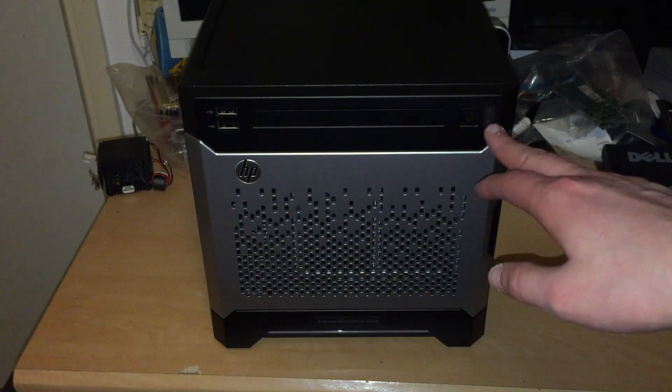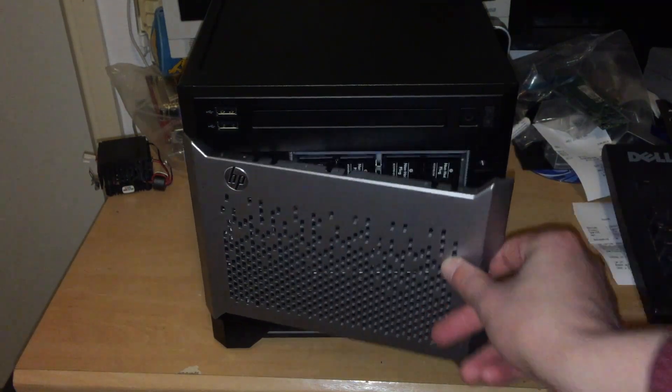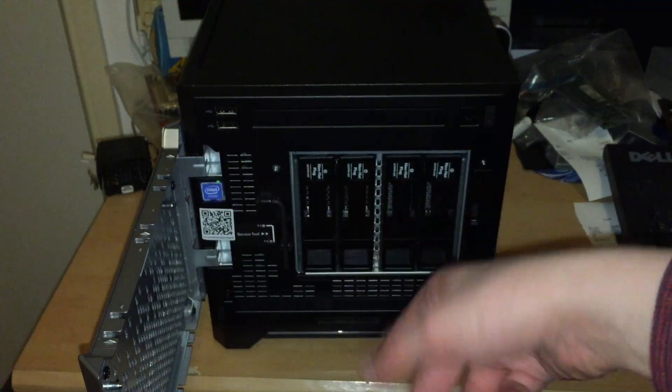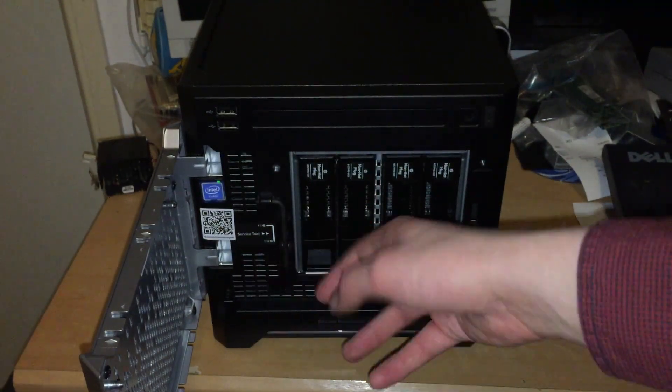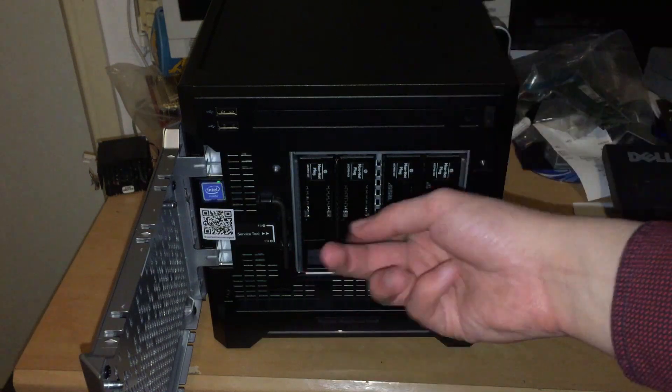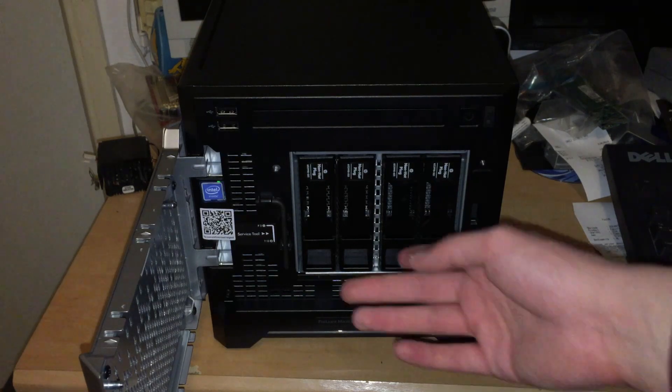Here in the front we also have the power button and indicator lights for network and storage. Here we have a door — it's full metal, it swings open and you get four bays. They're not hot swap bays; they're just conveniently mounted so you only have to take out four screws, put in a 3.5 inch drive and just slide it in there.